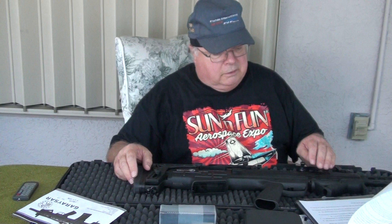A couple of general safety precautions before we start talking about how to load, unload, disassemble, clean, and reassemble the firearm.